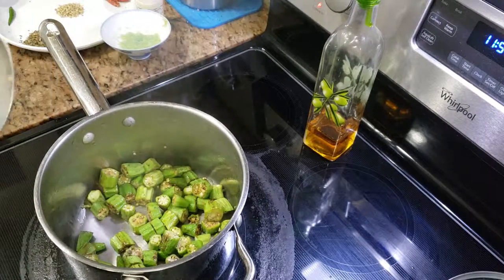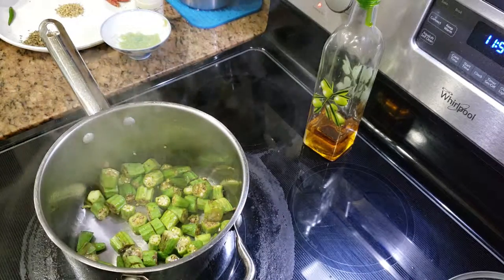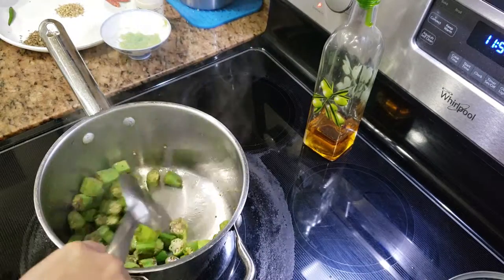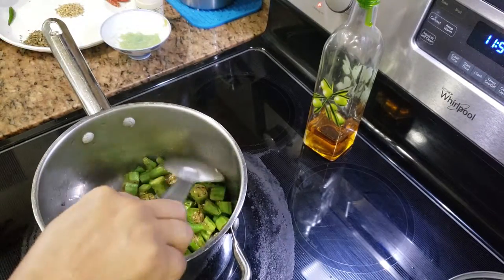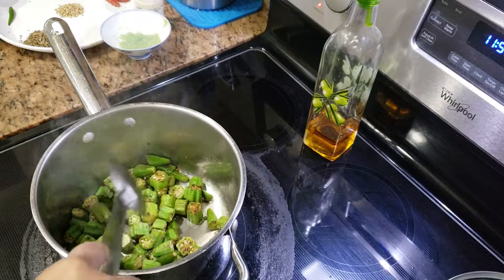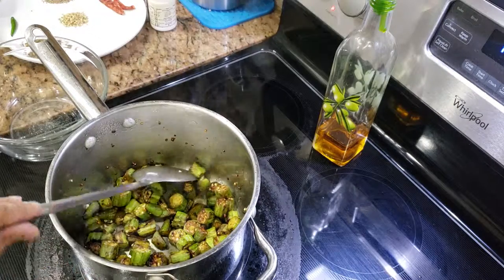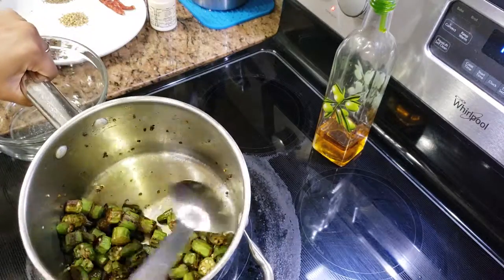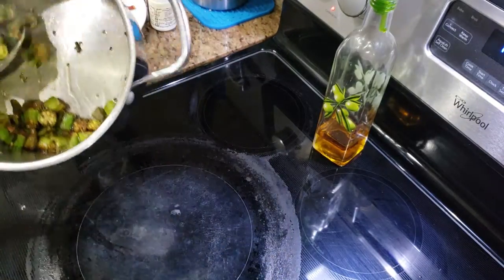We are first going to fry the okra, then remove it into a separate pan, then prepare the gravy, and then put the okra back in the gravy and cook it again. I will be cooking the okra for about 90 percent and then take it out, so I can cook the remaining 10 percent in the gravy. The bhindi has been cooking for around three to four minutes and it's nicely done, so I'll take it out now.